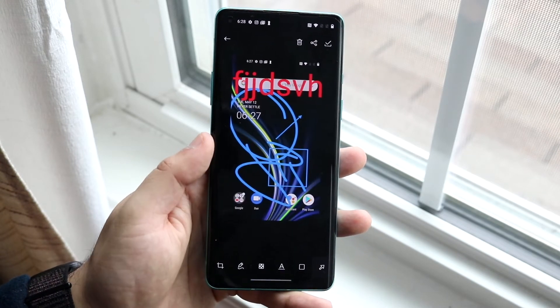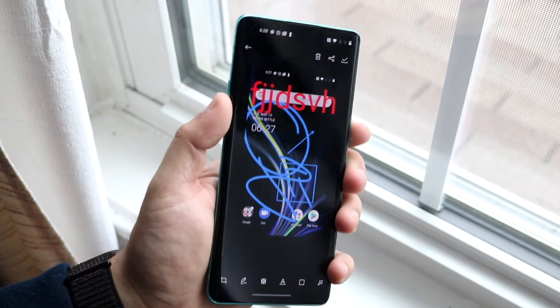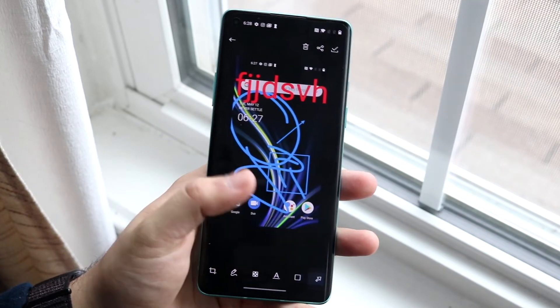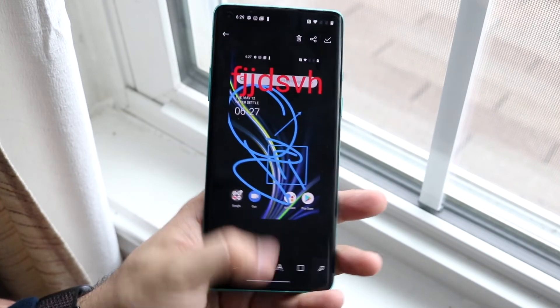So you have a lot of different options beyond just screenshotting on OnePlus OxygenOS, which is really cool. Not only do you have the ability to screenshot — just volume down and the power button — but you can also go and edit the photo too. That's pretty much the entire process for screenshotting.